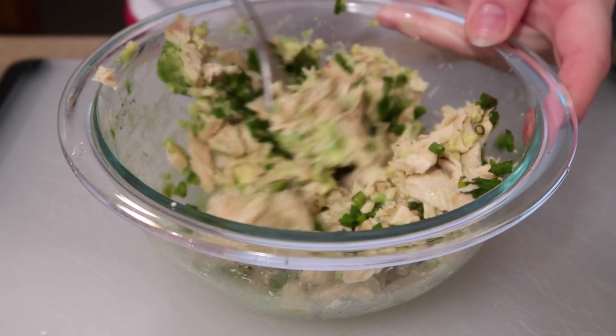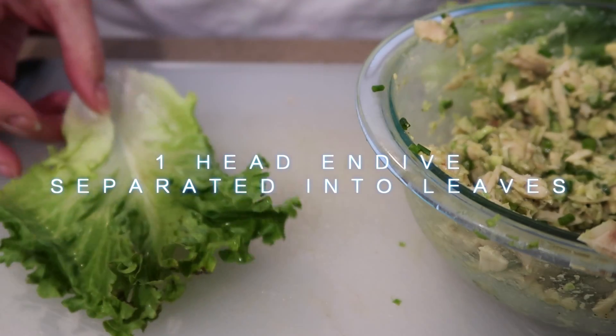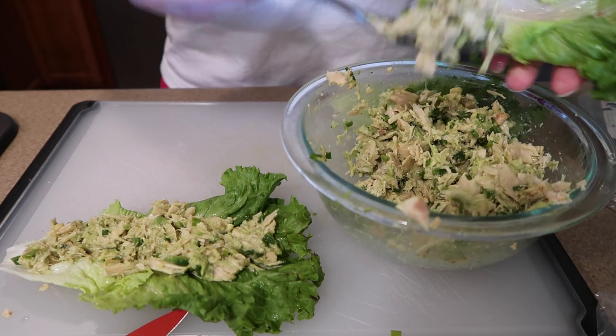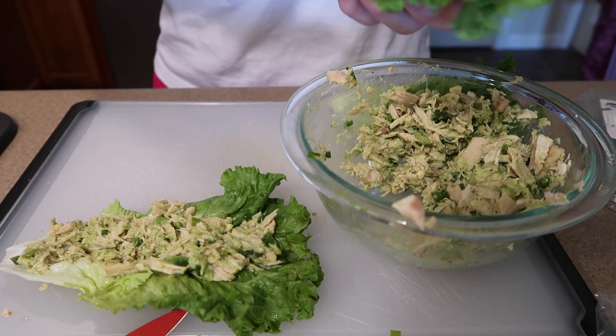Mix it all together. The recipe says to serve in endive leaves, but instead I like to put mine in lettuce leaves. I'll just keep stuffing the pieces of lettuce until I'm out of the tuna mixture. And that's how you make the Mexican tuna boats!